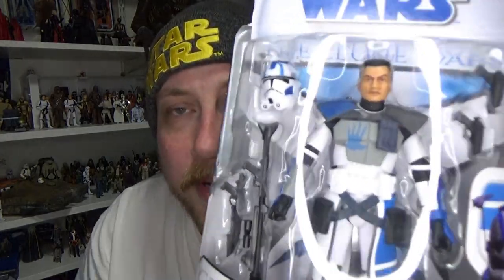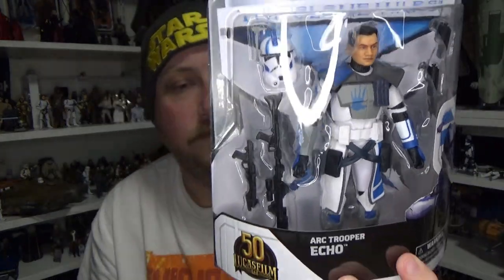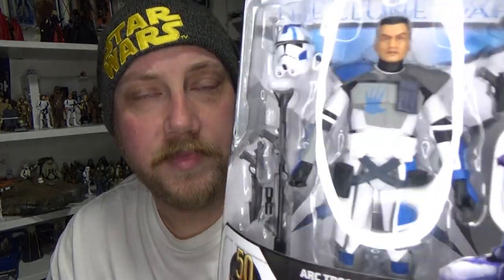I can't wait to have this guy set up next to Rex — I think it's going to be fantastic. I think we'll be seeing another Echo very soon based on his appearance in the Bad Batch, which would be very cool. This will finish up my set of reviews for the Clone Wars. I did review Anakin, Obi-Wan, and Clone Pilot Hawk over the previous few days. Definitely jump back and have a look if you haven't seen them, but for now let's crack open Echo and have a look.